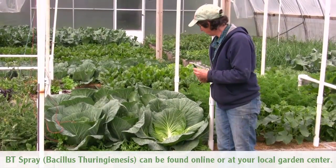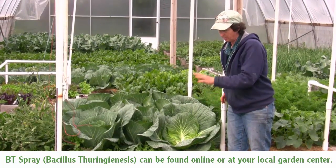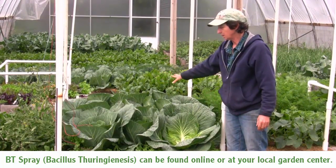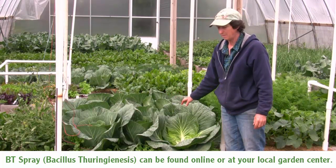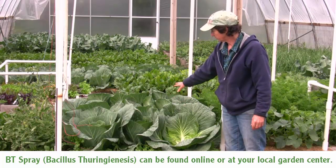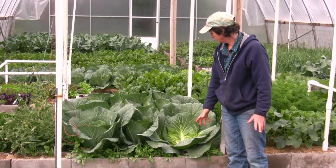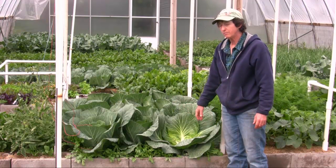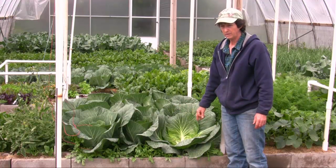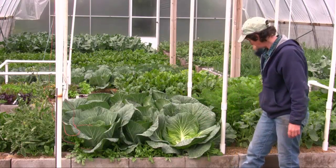We're still spraying BT every week for the rest of the season. We want to keep the cabbage loopers off because we want to eat these gorgeous cabbage heads. Spray the BT for the cabbage loopers, and watch for aphids. They're kind of medium feeders — not quite ready to be fed yet, but eventually we'll come through and feed these one more time. Cabbage is done; we're ready to move on.